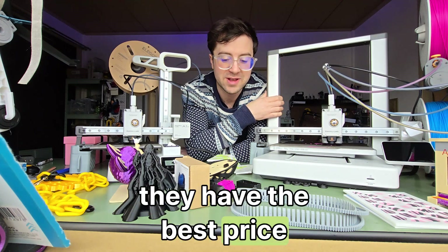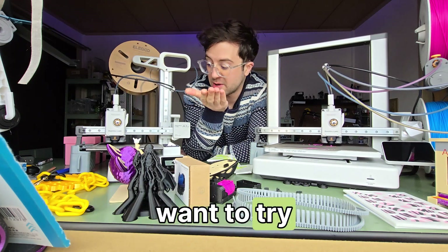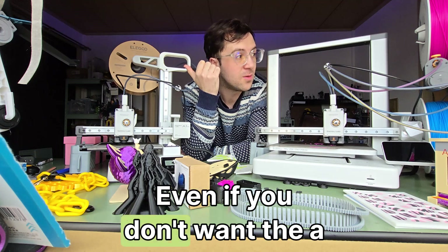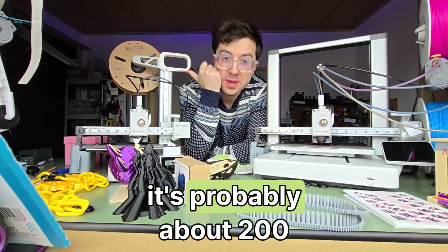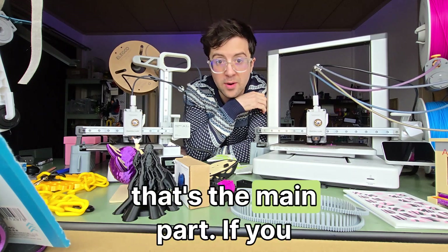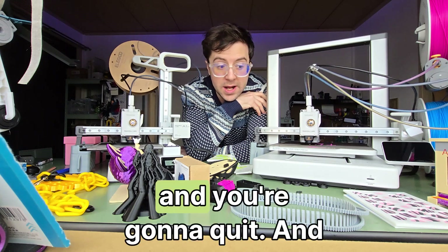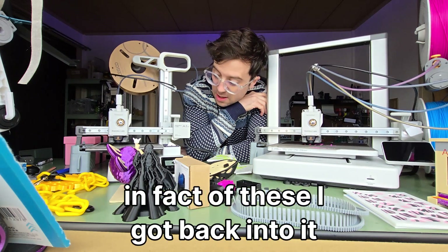They have the best price-to-product ratio right now. If you want to get into 3D printing, the A1 Mini is the number one choice. Even if you don't want the AMS unit, you can buy it separately — just get an A1 Mini, that's probably about $200. You can learn the ropes, get into CAD, print some cool things, and enjoy yourself. If you don't enjoy yourself doing 3D printing, you're going to get annoyed and quit. I nearly quit when I was using the Ender, and thanks to these I got back into it.